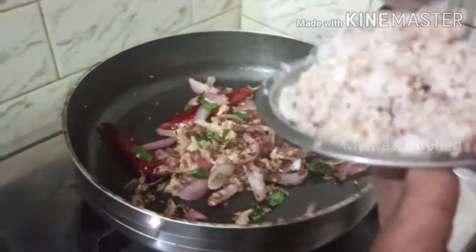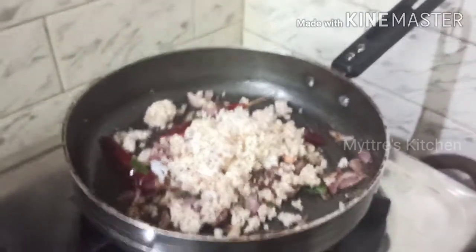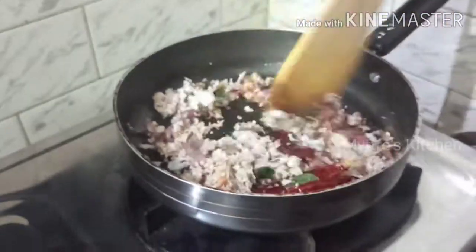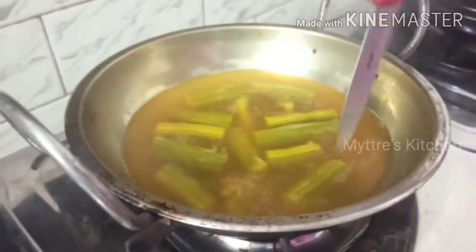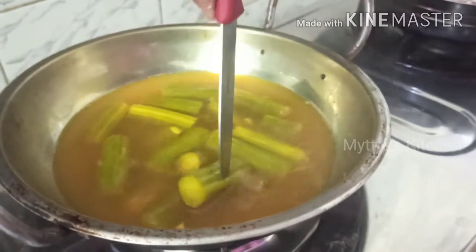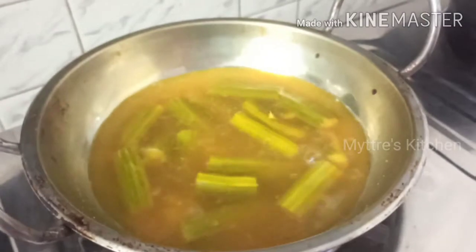Adding three tablespoons of the ground paste and mixing well. Meanwhile, let us check our drumstick — it has been cooking for around eight minutes. Take a knife and check how well it is cooked. Yes, it's cooked well. We can now turn off that stove and close the lid for a minute.